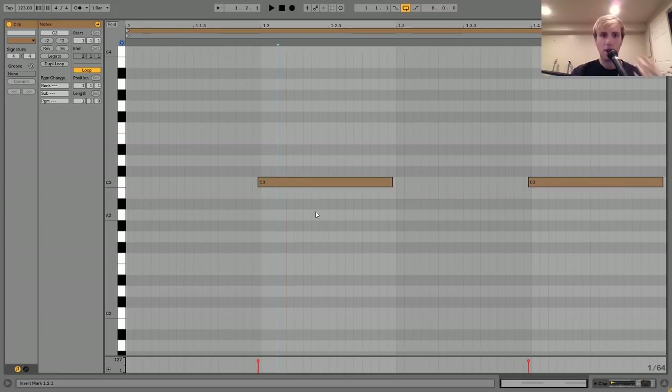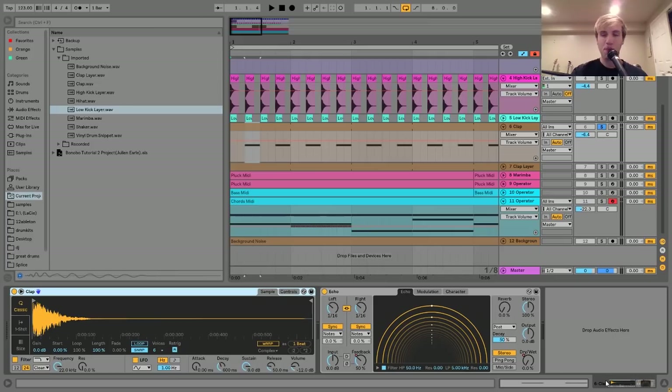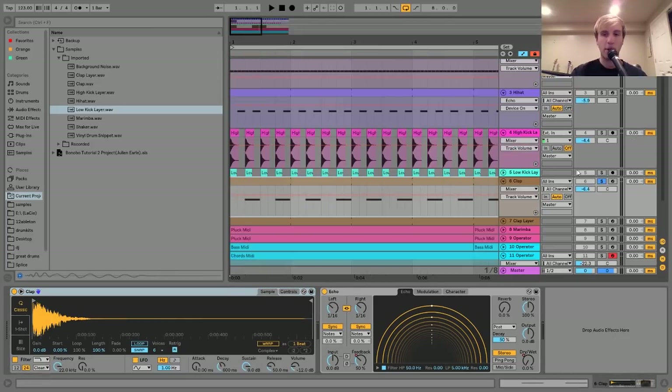This is a pretty common technique I've talked about on my channel before. Basically, what this does is it allows the clap to sit over the kick and over the beat a little bit better and more organically. You can hear it just starts slightly before the beat, and it helps to give it a more human kind of feel.